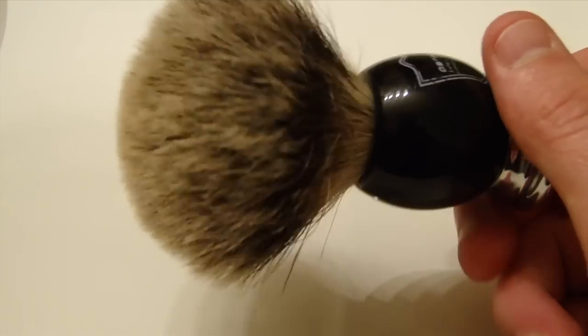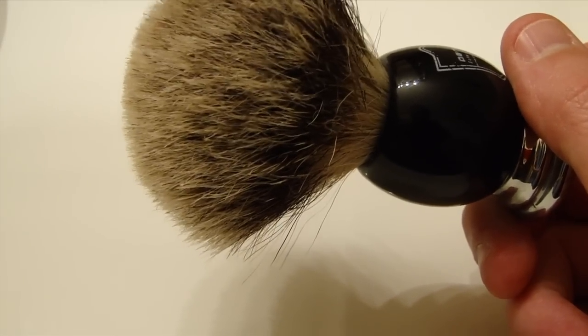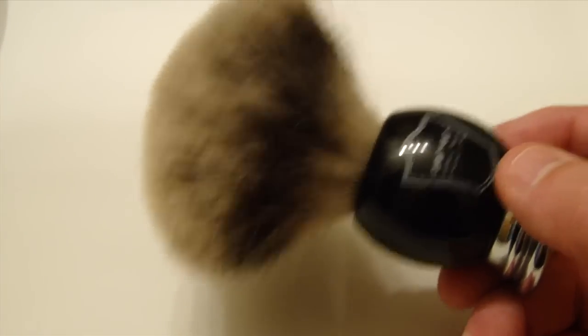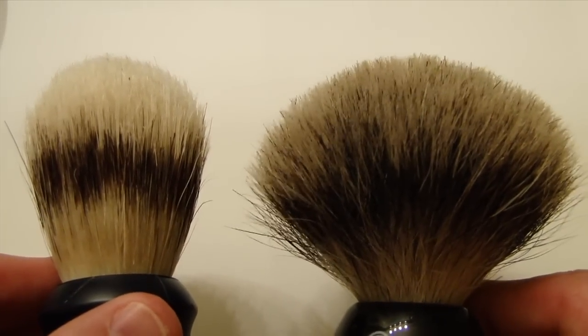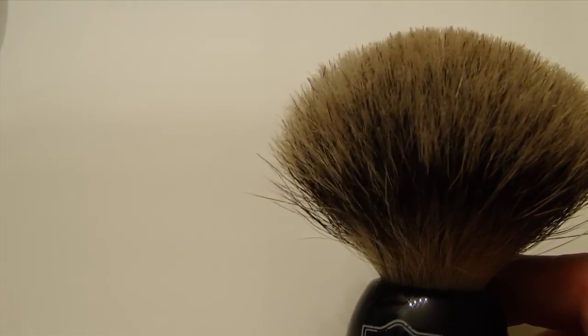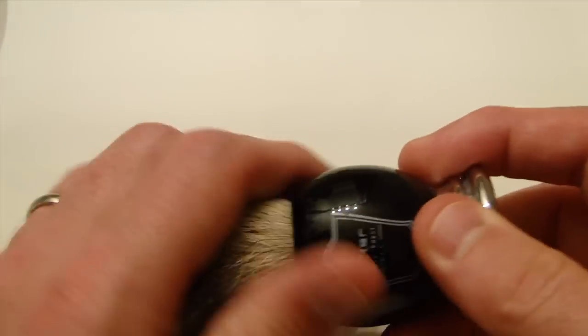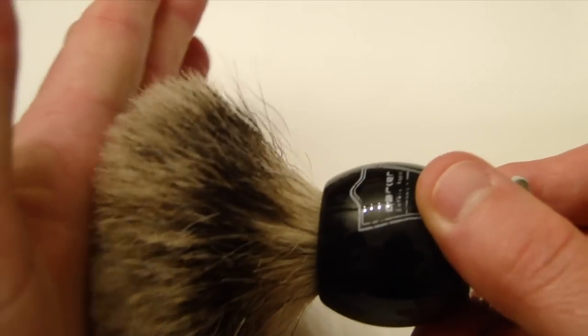If you like bowl shaving I think this is a great brush to use. The knot on it is very large — I think it's a 24mm knot. Compared to some of the other brushes, you can see how much wider the Parker is. It's perfect for bowl lathers. I've even used it on my face but it's not one of the better brushes for that. I personally like having much tighter bristles for my face.